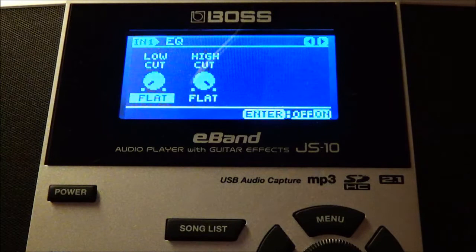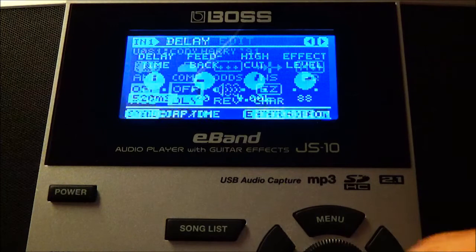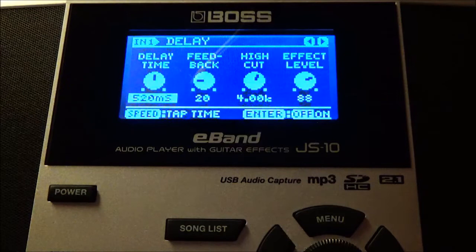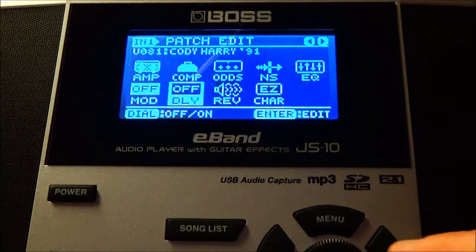I don't have any modulation on this tone — whatever's showing, I don't hear it. Add whatever modulation you like afterwards, but I have none. I also have no delay — it's off. This is a rhythm tone, a really good crunchy rhythm tone. I want to say 80s metal, but this album came out in '91, so Shotgun Messiah were a little late and grunge took over.